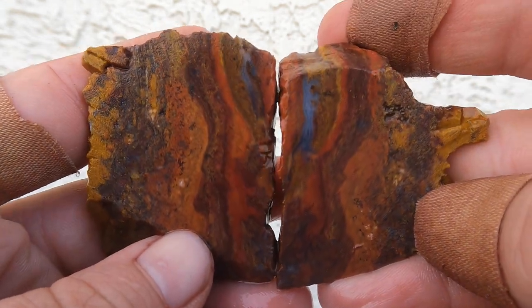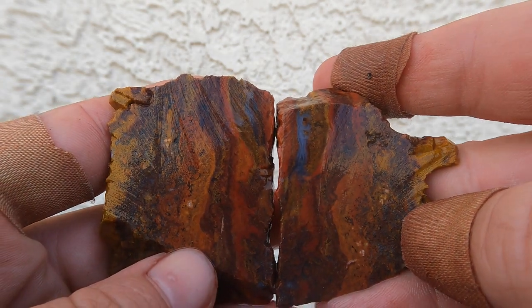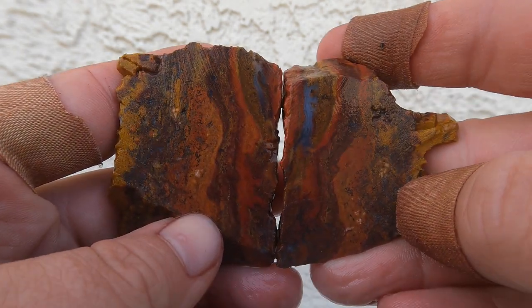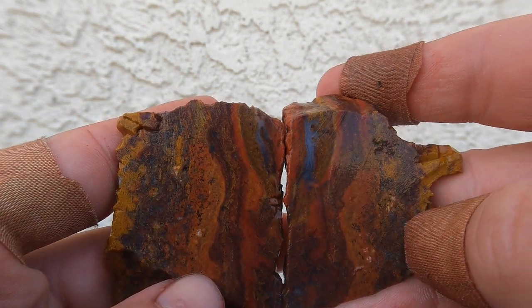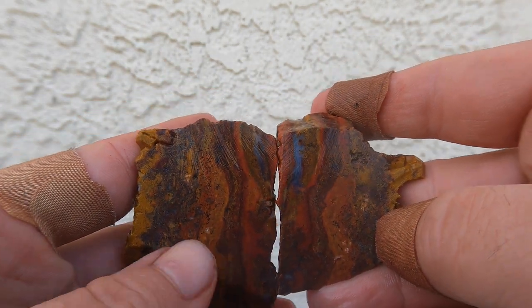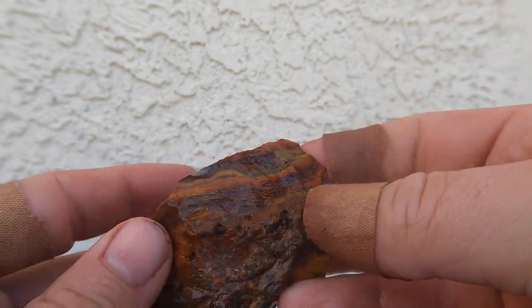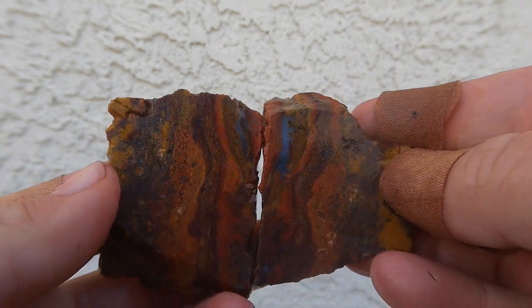Wow, that is beautiful. You know, this might actually be some of that Indian blanket jasper that comes from Southern Utah. I went down there a long time ago when I was living down there, so maybe. Hmm, that is really nice, though.